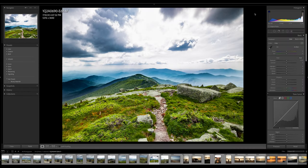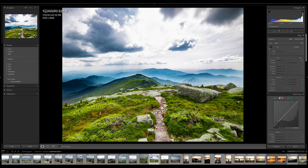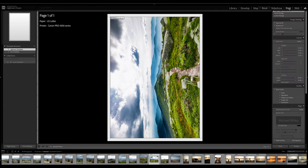Inside of Lightroom, I'm in the develop module. This is the area you're going to be in whenever you're doing editing — you're bouncing from photo to photo doing the edits that you want. When you're complete with the editing process, you just go to the photo that you want to print. In my case, it's going to be this one, and then I'm going to go ahead and click the print area up here.